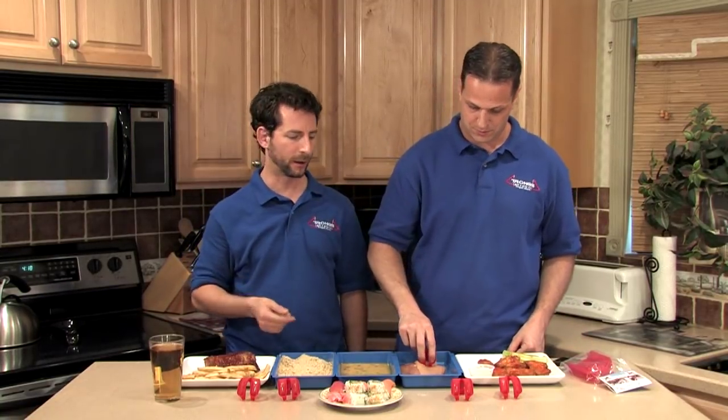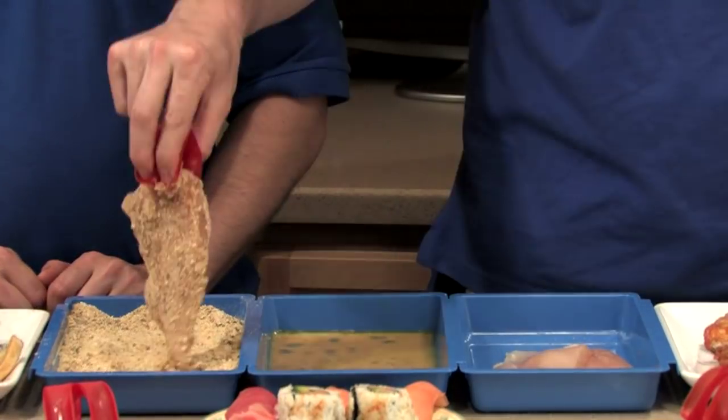Trongs are perfect for breading chicken cutlets. I used to use a fork — get the fork out of here! Now you just grip it, dip it, flip it. And the best part is your fingers stay clean.